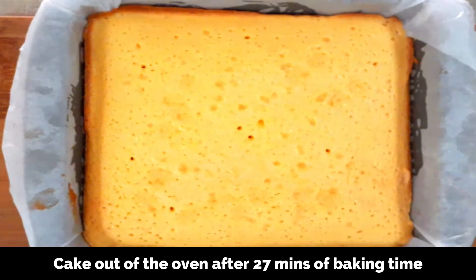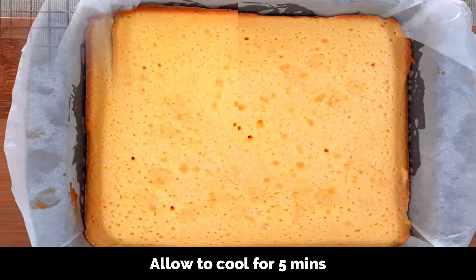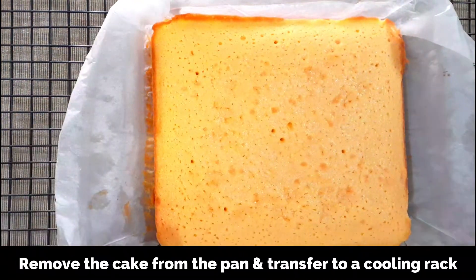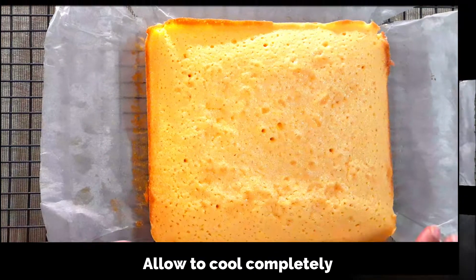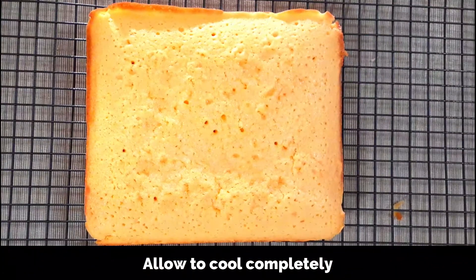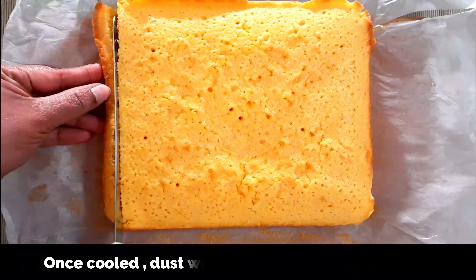The cake is very soft, so allow it to cool in the pan for about five minutes. Then transfer to a cooling rack and let the cake cool completely before you slice and serve it. The cake is now cooled and I'm going to slice it.